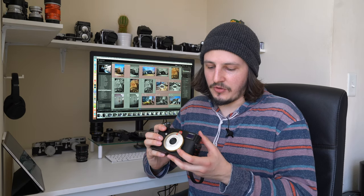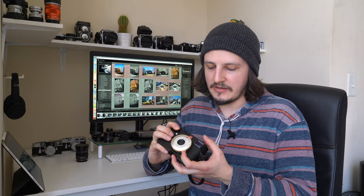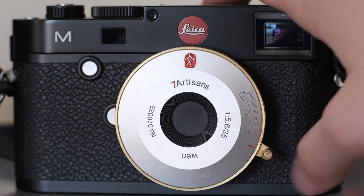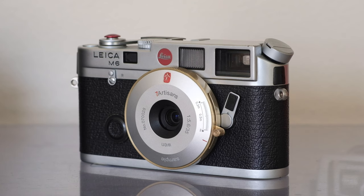The focus on this lens is controlled by the little lever on the side, which also conveniently doubles as the lens cover. When you push it all the way down to the bottom the lens is covered and closed.